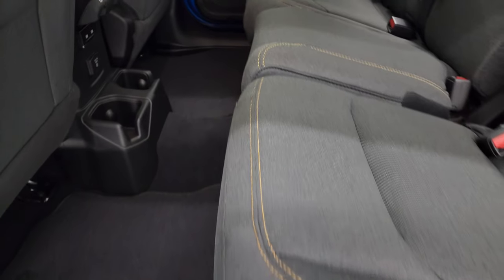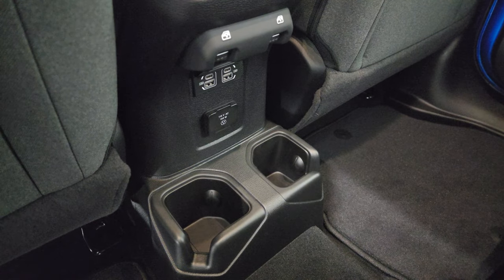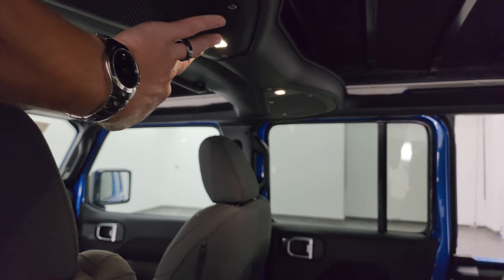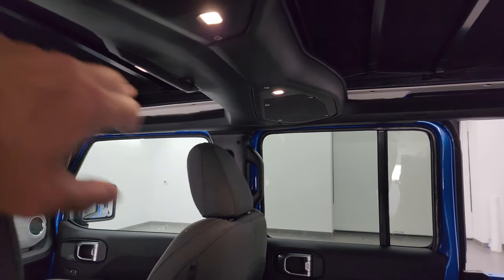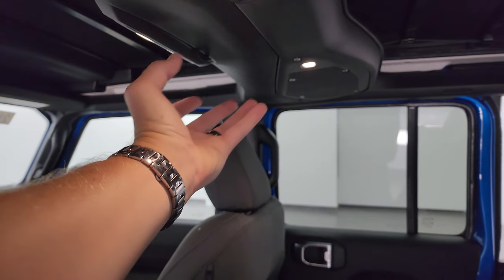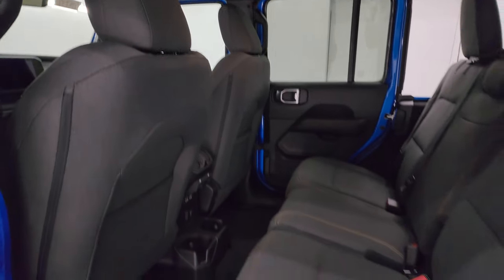These back seats get the LATCH child safety system for any child car seats you may have. Nothing's really changed in the back — you do get a 115-volt, 150-watt plug-in, two USBs, two USB-Cs. The one thing that has changed is these speakers are in a little bit different configuration. Also, the LED lights — everybody's got an interior light on their side. Instead of one big clump of lights, there are individual ones, and the speakers are just positioned a little bit differently.